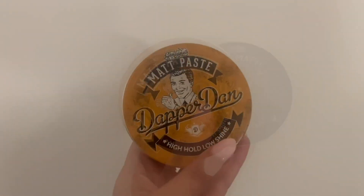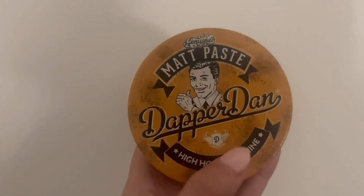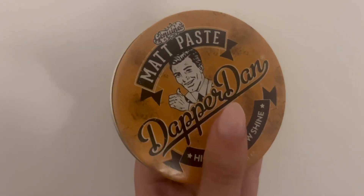I also wanted to show you another Dapper Dan — this one is High Hold Low Shine. It has a little bit of a different effect because it's low shine, high hold. It's just a little bit different because it's not a super hold clay.